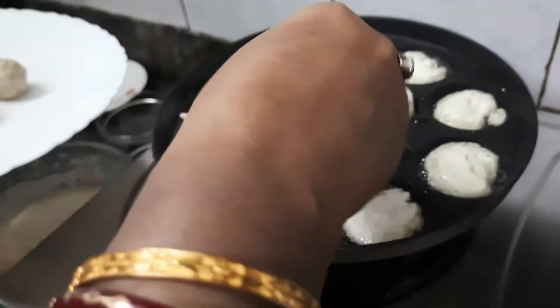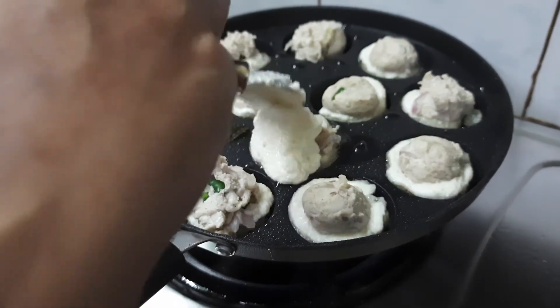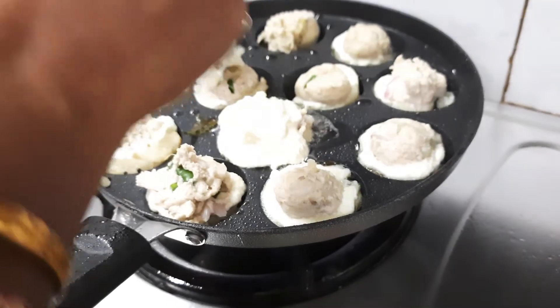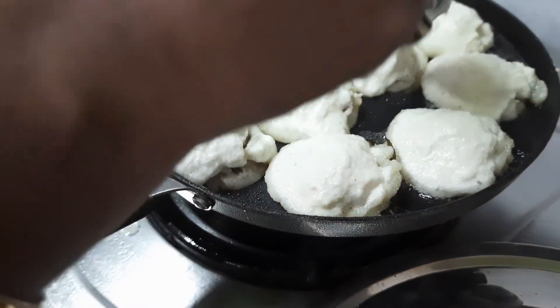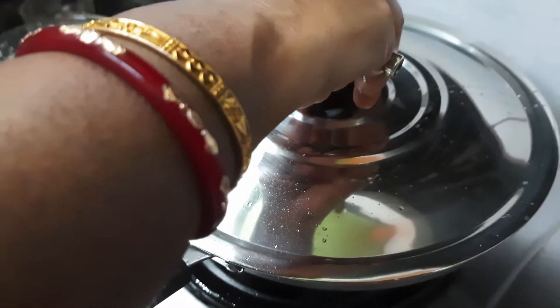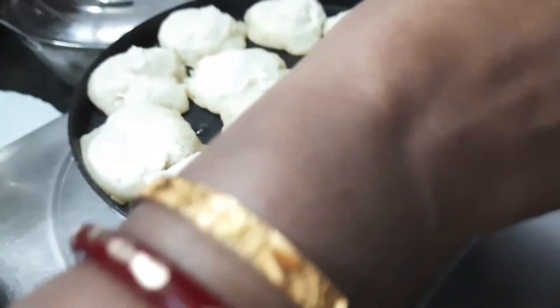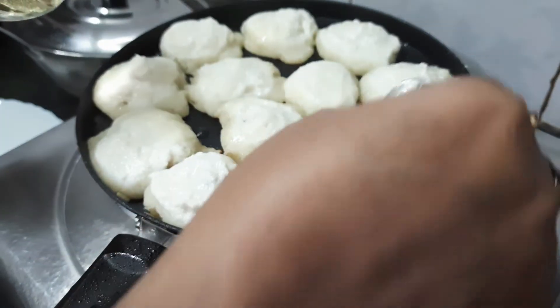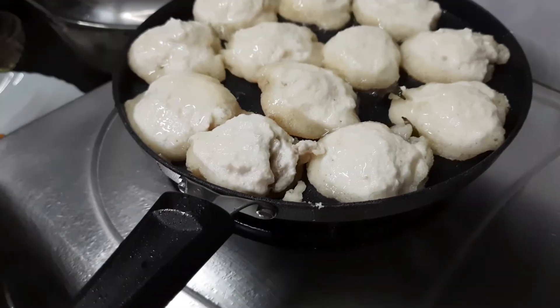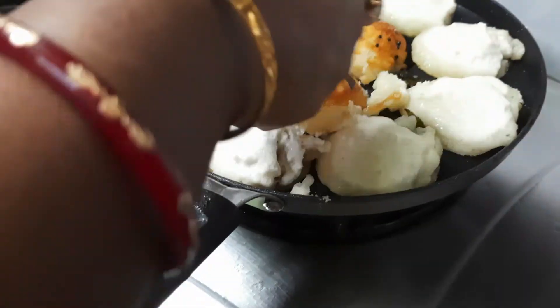Now I am filling up the stuffing. Over the stuffing, again fill up the batter. I have filled up and covered the stuffing with the batter. Now I am covering the pan with the lid — just wait for 5 to 6 seconds, then I will flip the other side. While flipping, pour some oil on the top. See how nicely it has turned yellowish because it has been fried. The other side of the appay has already been done.